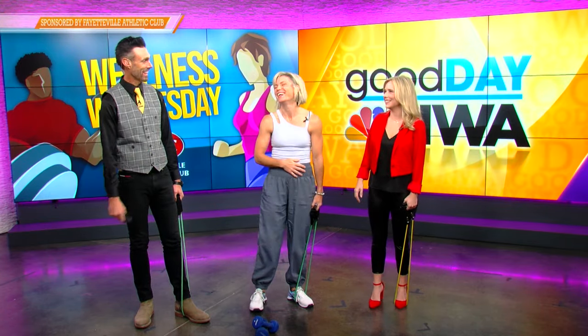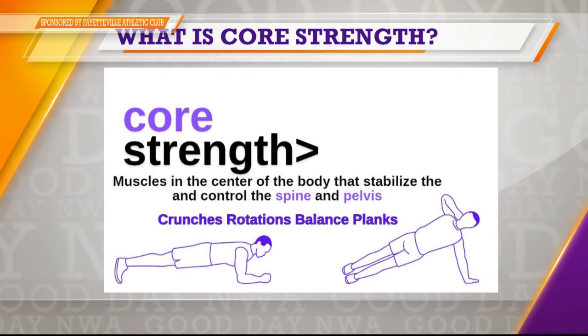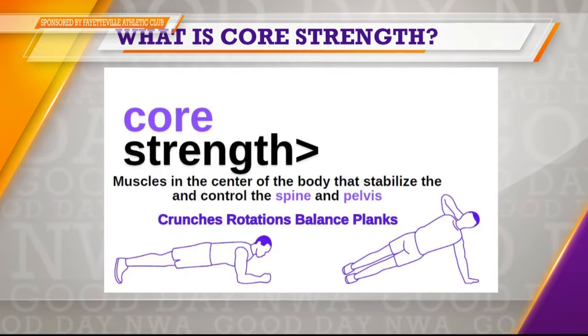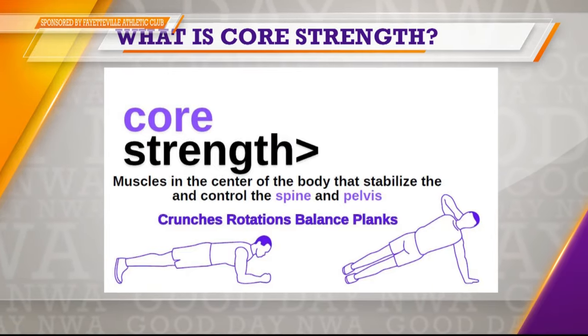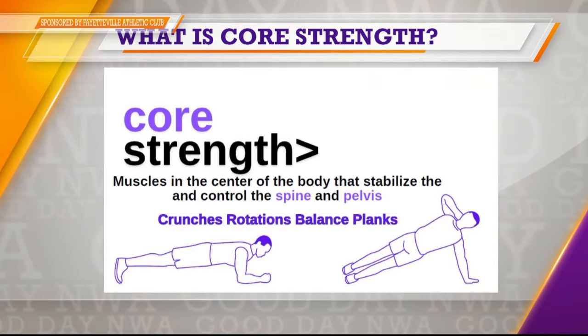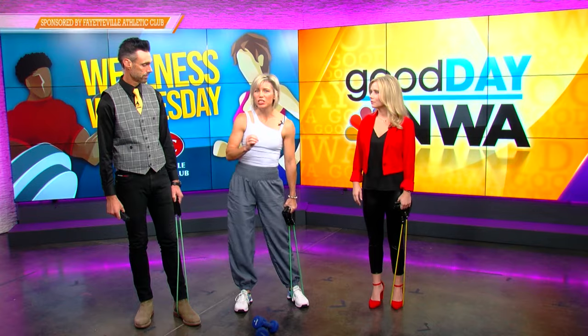You don't even actually have to hit the floor to do any of this stuff, even though most people think of the floor as their core work. We are going to do some standing core work.